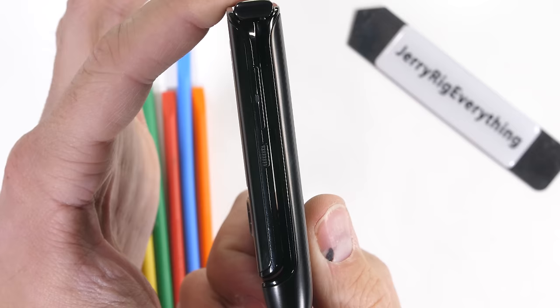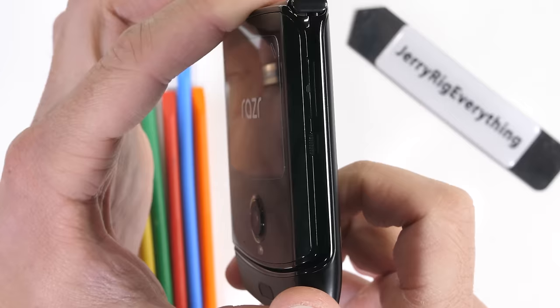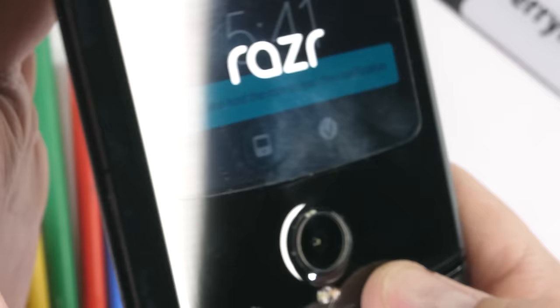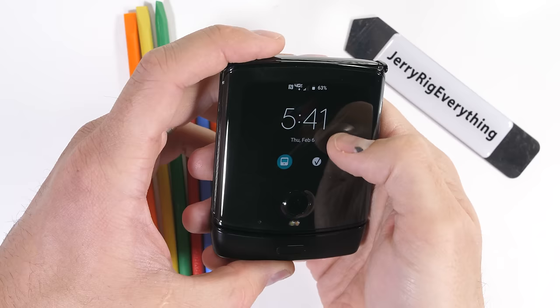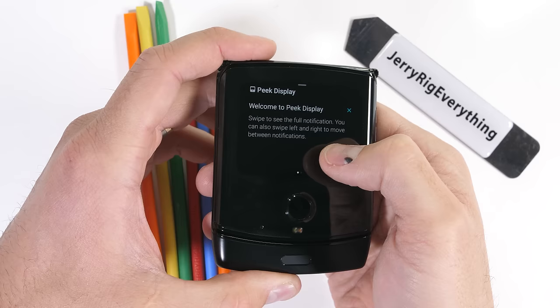It's not perfectly flush with a zero gap — calling it perfectly flush with zero gap is incorrect, at least with my unit. The front smaller screen is not a fully functional display like we saw in the Galaxy Fold. This is more just for notifications and stuff and can't control the entire phone.